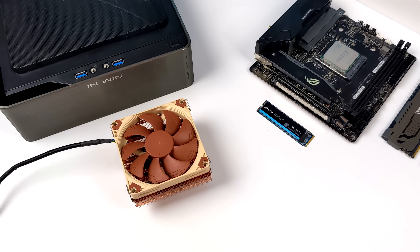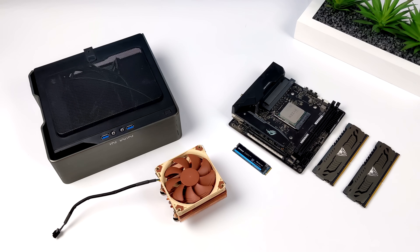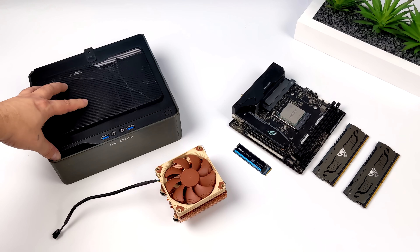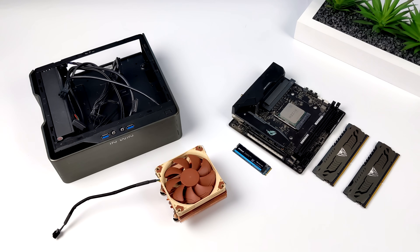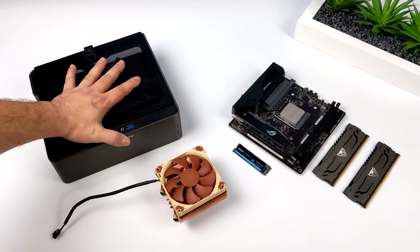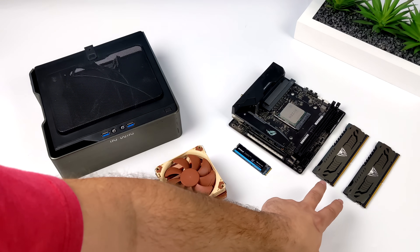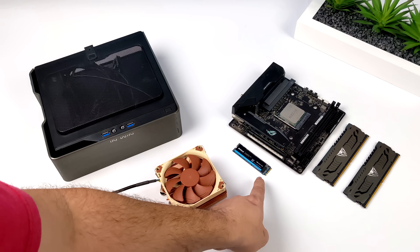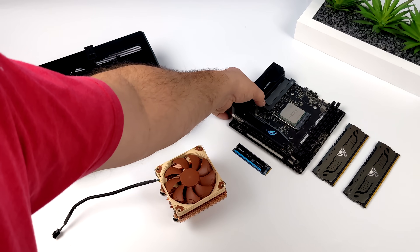Moving over to the parts used in this build — there's not a lot of stuff here because we're utilizing a Ryzen APU. I'll leave links to everything in the description. For the case I opted for one of my favorites, the NWin Chopin Pro — it has a 200 watt power supply instead of the 150 watt in the original version. It's Mini-ITX. We've got 16 gigabytes of DDR4 running at 4400 MHz and a 512 gigabyte NVMe SSD.